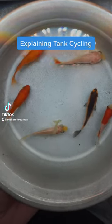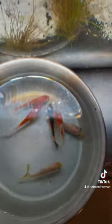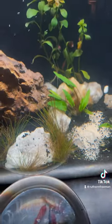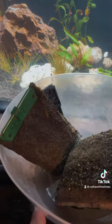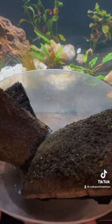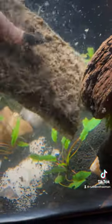Today I'm going to explain what happens when you cycle a tank and how to use the goldfish method. We are going to be cycling my new 32.5 gallon Fluval Flex tank using the goldfish method and also using beneficial bacteria found in my old filters. Adding slimy goop from another established tank can help speed up that nitrogen cycle, but to do it correctly you need to understand what's actually going on.